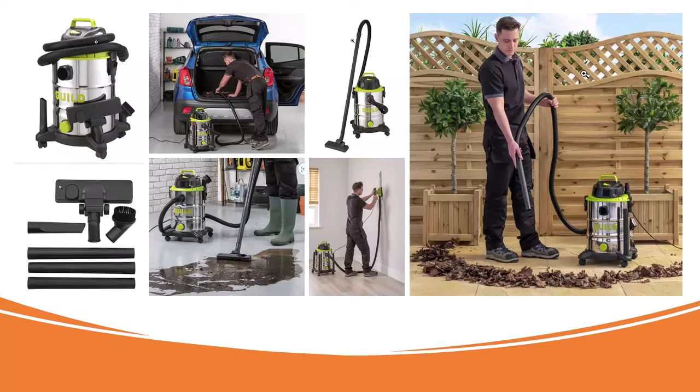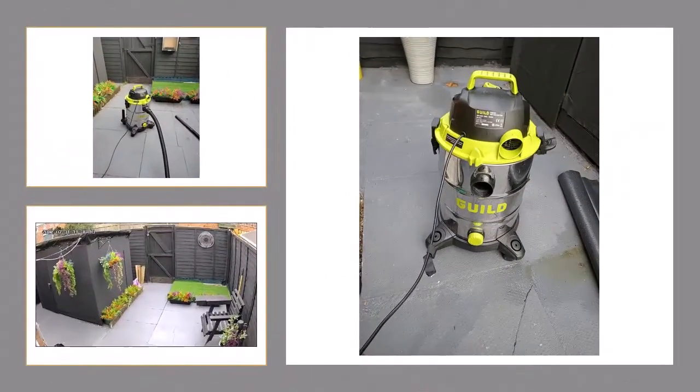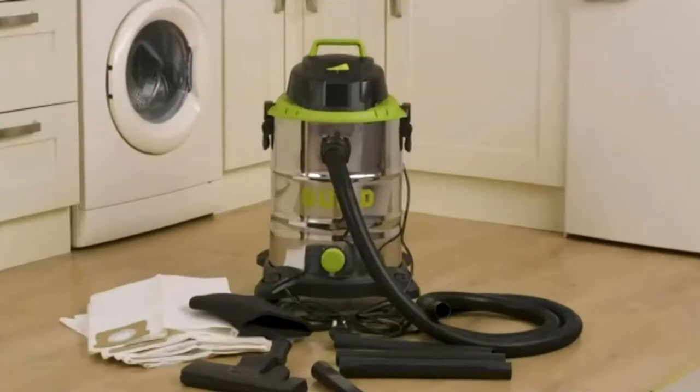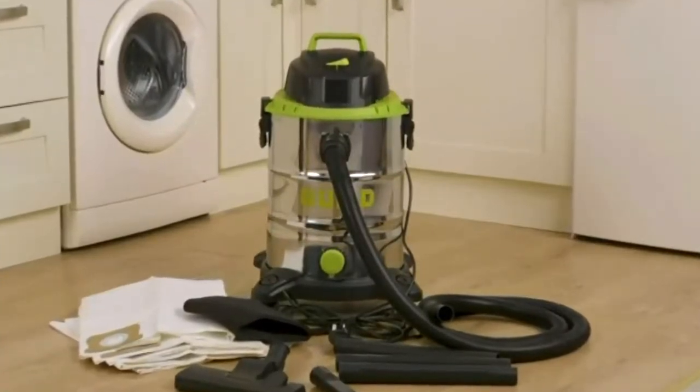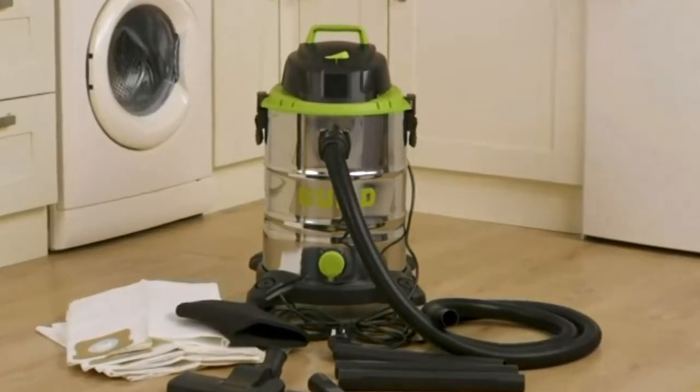Just a little intro to the Guild 30-litre capacity stainless steel vacuum. This is a really smart piece of kit. I'm going to use it to clean out this area, which got soaked when I had a trench or downpour. It's my dog pee and poo area — a little area I made for him in the garden.